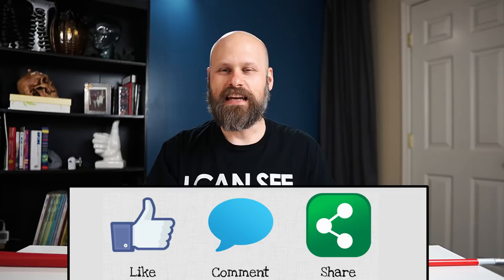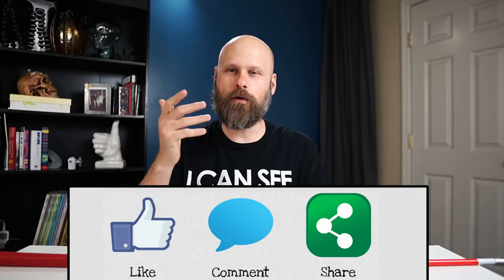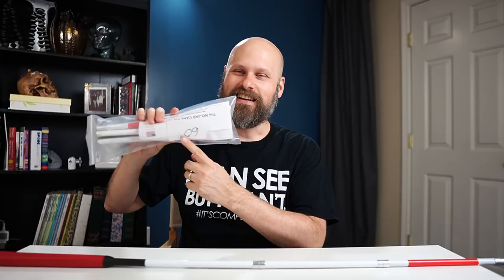Now for the fun part — how you can get one of these canes for free. The creator, John, was super generous and gave me an extra one to give away to my viewers. This is the big 60-inch. If you're interested in winning this free cane, it's super easy: leave a like on this video, leave a comment, and share this video on Facebook, Twitter, or Instagram. After one month I will pick a winner and send it out to you free of charge. Keep in mind this is a 60-incher, so if you're around 5'4" it might be too tall for you.